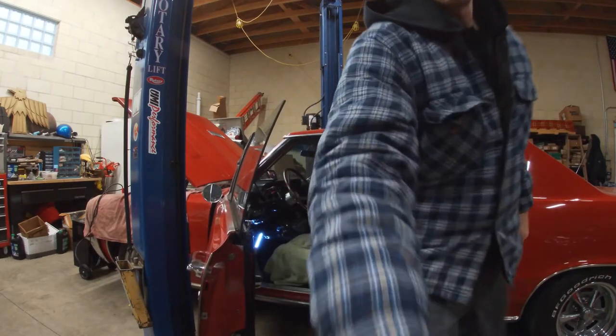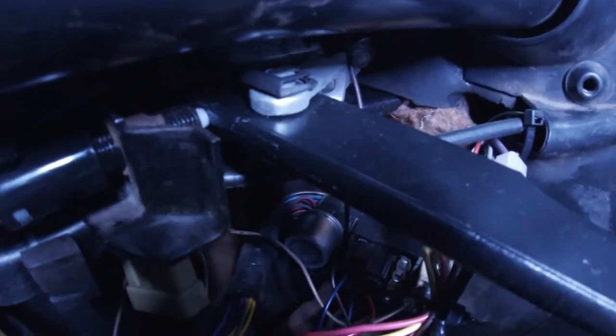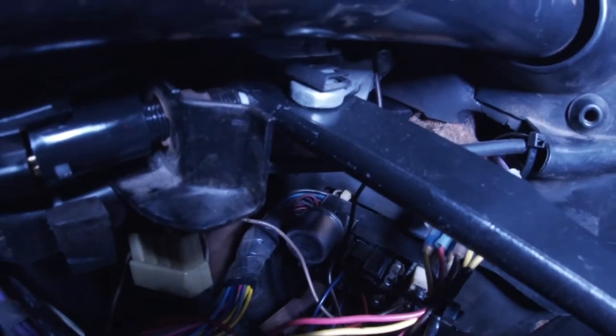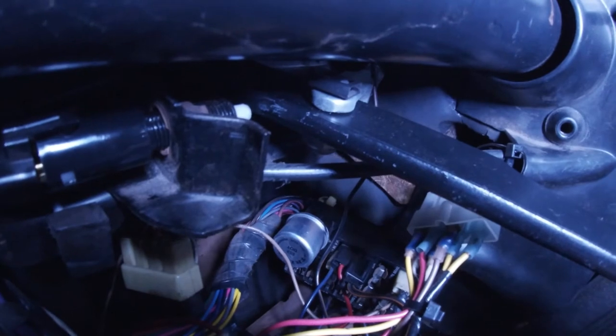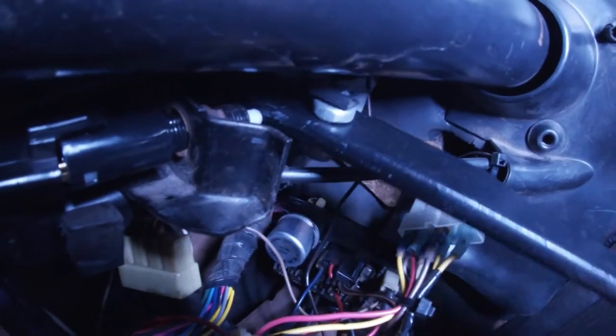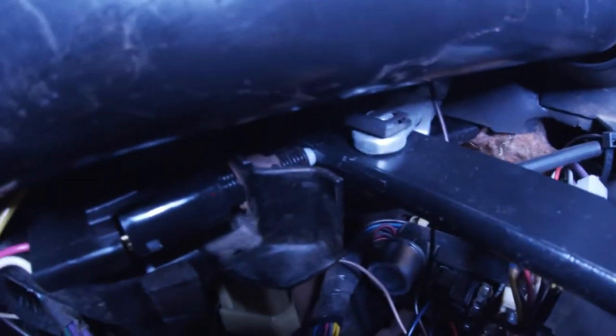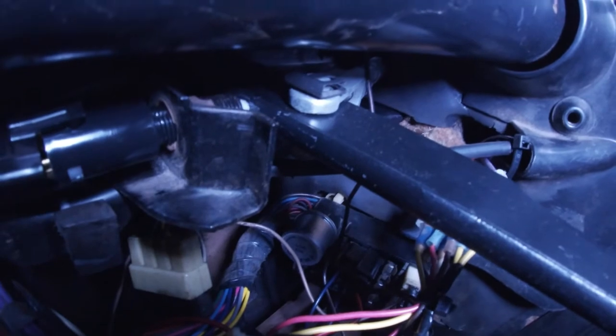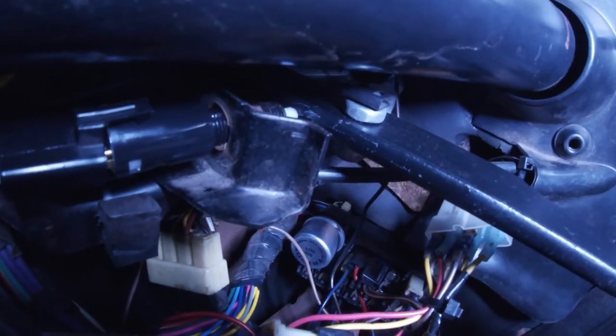Let me take you under here and show you exactly where it's at. The brake light switch is that little guy right there. There's a little plunger, and right now — with the brakes not applied — the plunger is pushed in, opening the circuit, so current cannot flow through it. When I push the brake pedal down, it comes off the plunger, the plunger springs open, closes the contacts internally, and causes the brake lights to come on. But in this situation, no matter what I do — on or off — the brake lights stay on. You can also see there are threads there for adjustment.